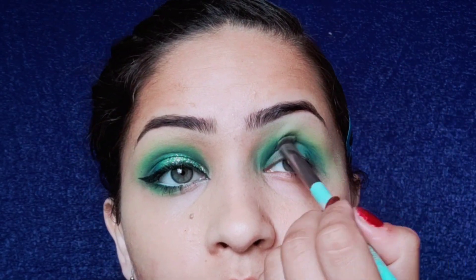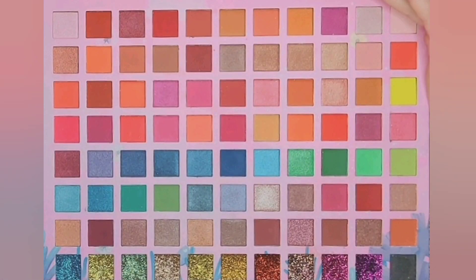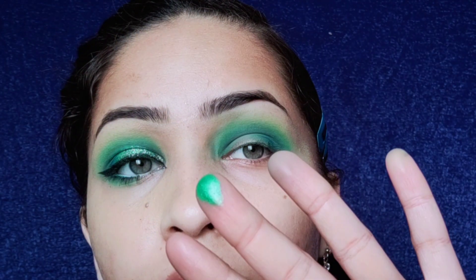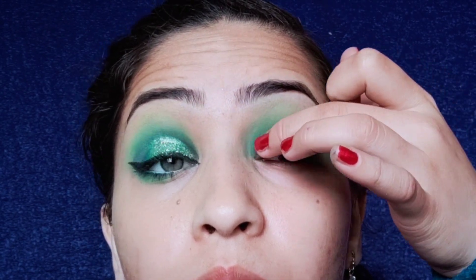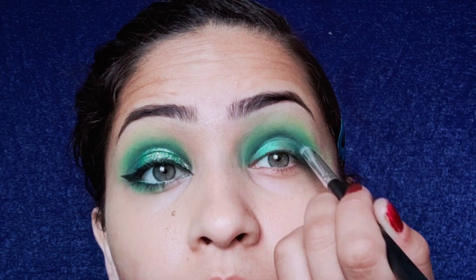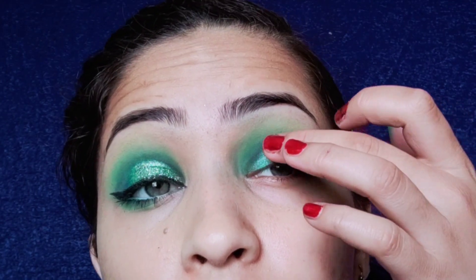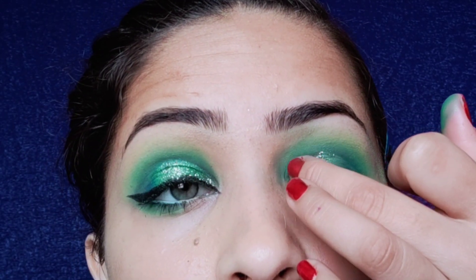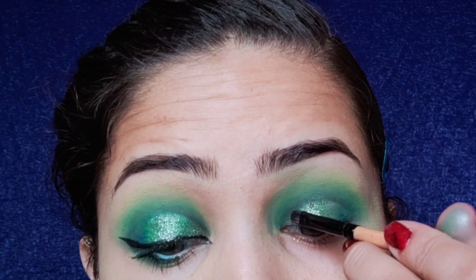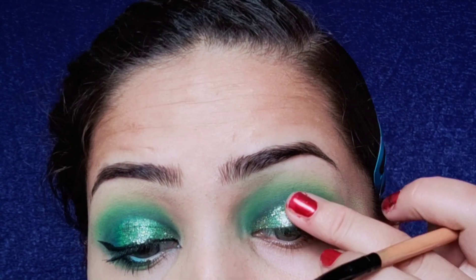You have to smoke out and blend the edges to give depth to the crease. Now I am applying this shimmery green eyeshadow with my fingers, and on top of that shimmer I am applying a beautiful green glitter. These are pressed glitters — they don't need any glue, which is great, and they are really easy to apply.